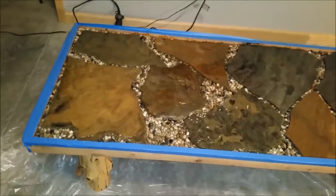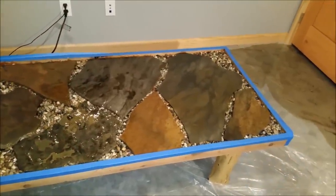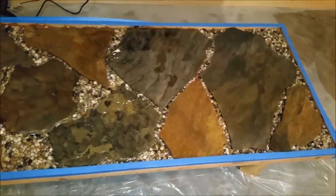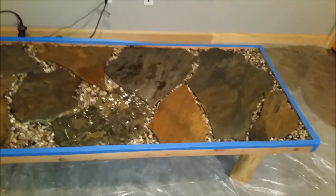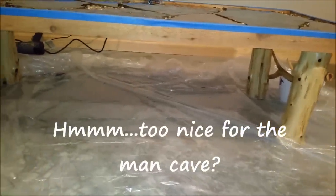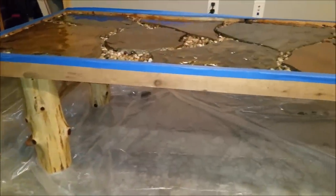Mrs. Capper is getting ready for the second layer. She put the first layer on with a brush following the instructions. This thing is going to look beautiful — this is going to be an absolutely beautiful coffee table for the man cave basement. We've got cedar posts, cedar supports, and the framing is also cedar boards.